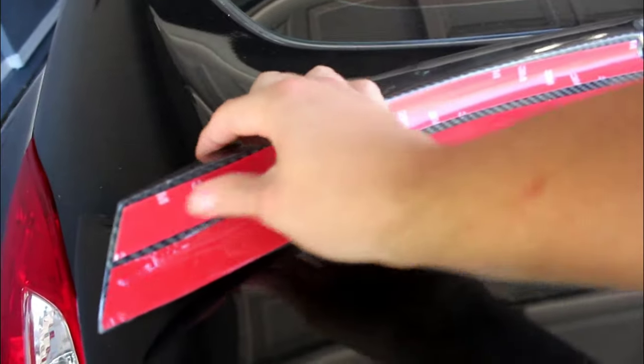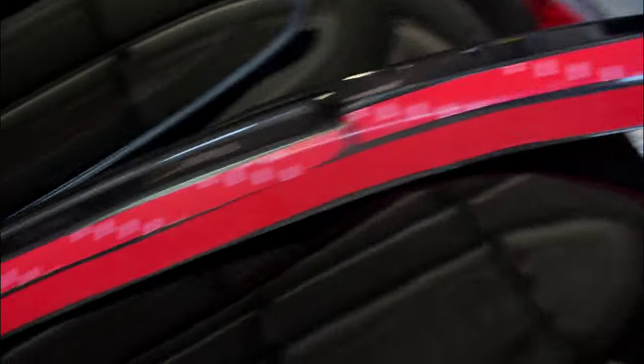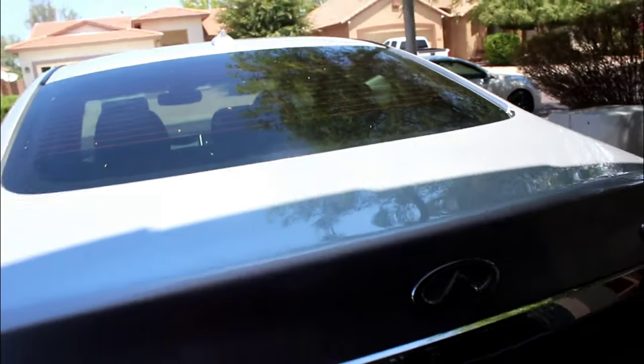Alright guys, so I'm gonna go ahead and add some 3M tape to the duckbill. I pretty much added two strips to each side — I have two here and another one here — just so they can adhere properly. I'm gonna go ahead and wash the car real quick, just on this section. I'm just gonna use some water and some alcohol to try to remove all the contaminants, and then we're gonna go ahead and place it on.